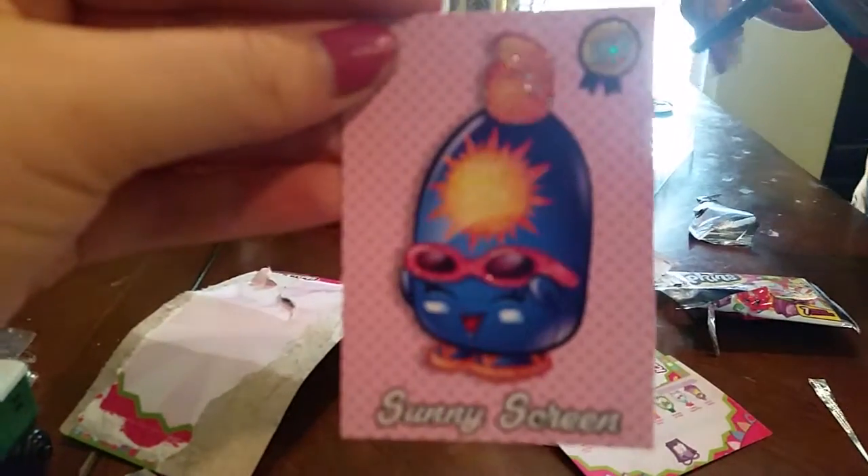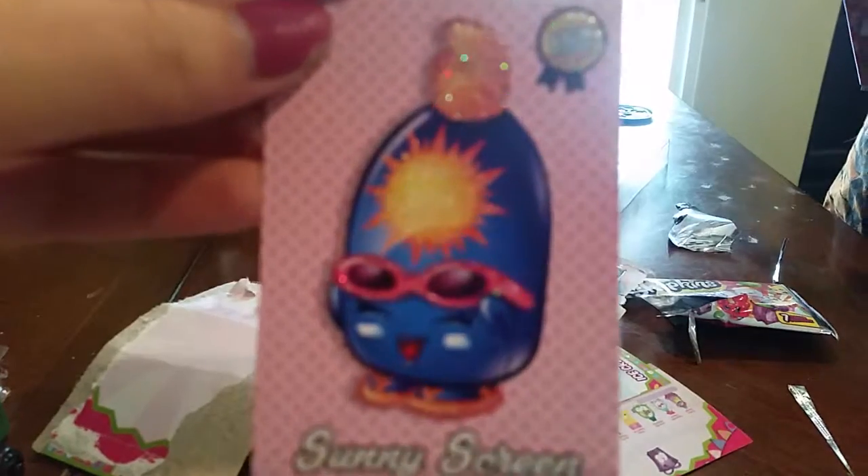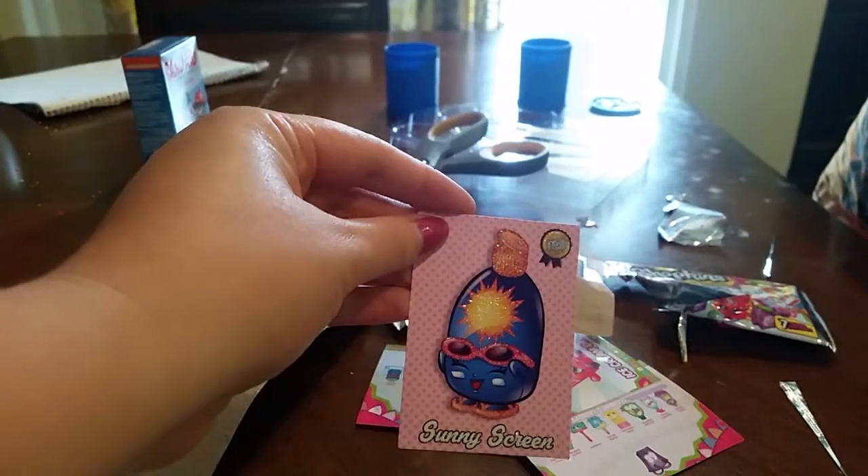Here's the other pack. This one is glittery. Oh yeah, look at that shine. I love it.